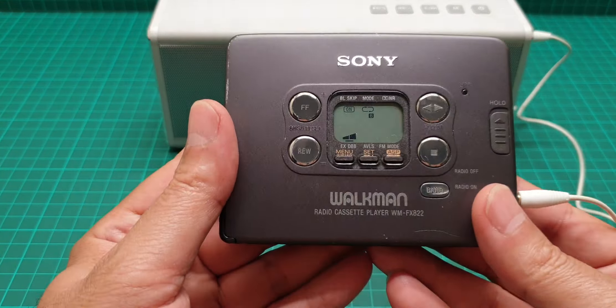This is a very good one. It has the mega bass and the groove, and you know the stations, Dolby, extra bass, auto volume level system, automatic music sensor — all of that that you can see here.